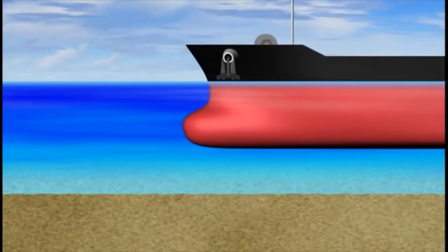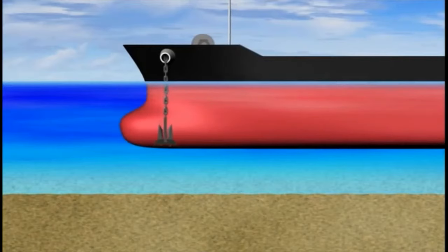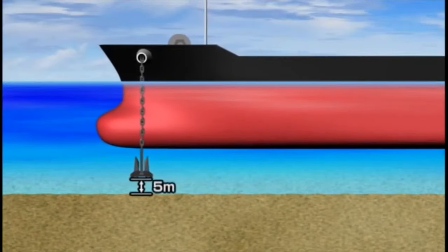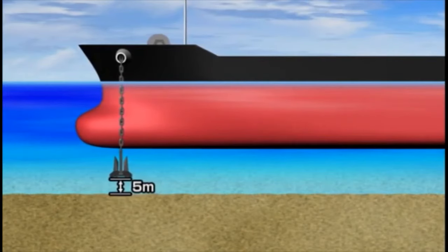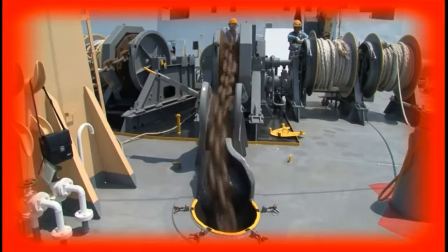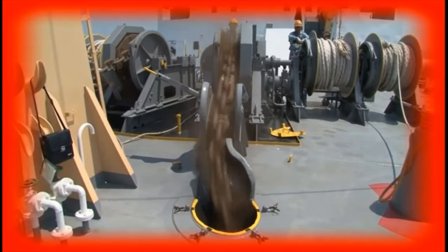Secure a clearance of between five and ten meters between the anchor and the bottom. The Japan Captain's Association recommends a clearance of five meters. Too great a clearance may accelerate the anchor falling speed, resulting in your inability to control cable payout speed and damage to the anchoring system.